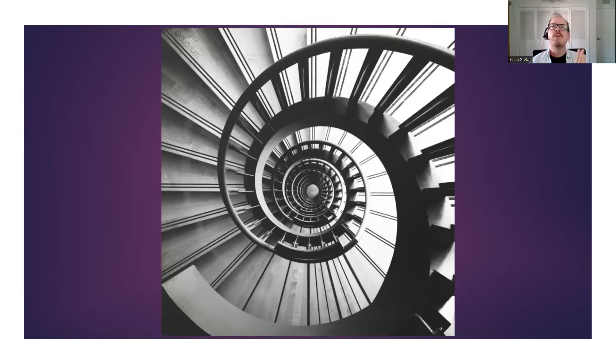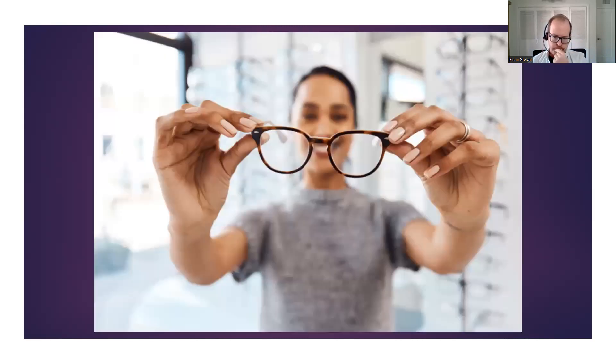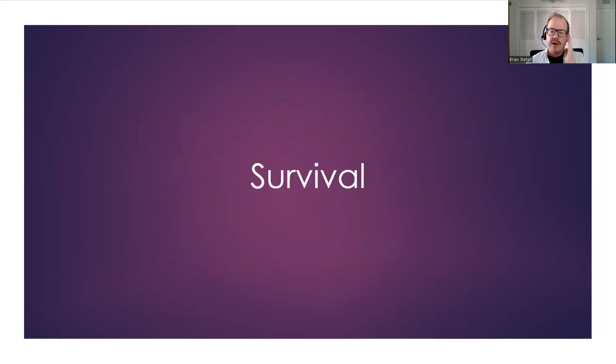These are some of the largest studies ever conducted on loneliness — about 100 times more people were studied than ever before, something that came out in 2020. A tremendous amount of data behind this. When we are wearing those glasses of loneliness, we daydream about social interactions, get easily nostalgic about past social events, and anthropomorphize pets — 'my pet is my baby.' These patterns appear when we are experiencing loneliness, and it is a matter of survival. We were never meant to live alone.